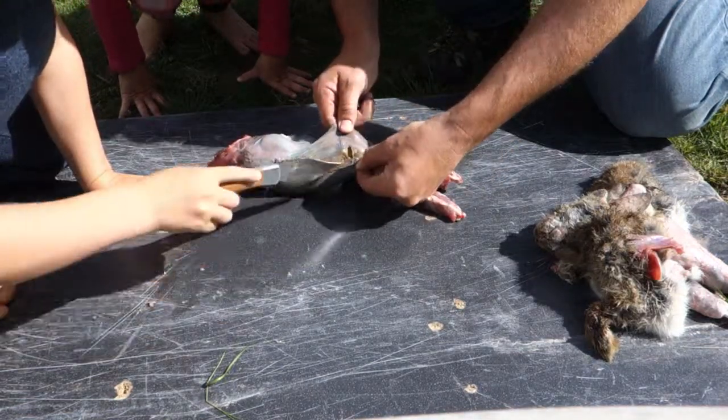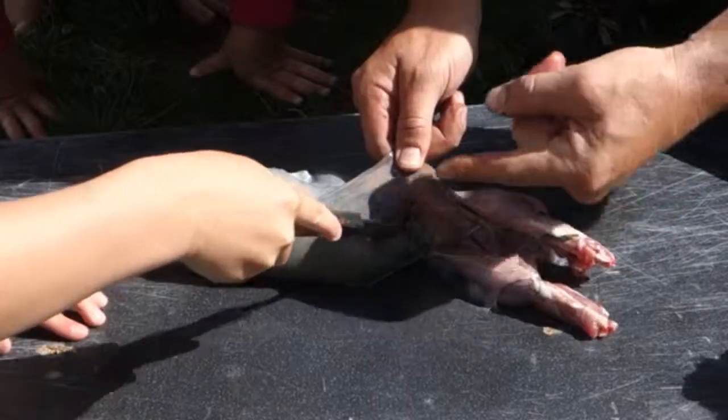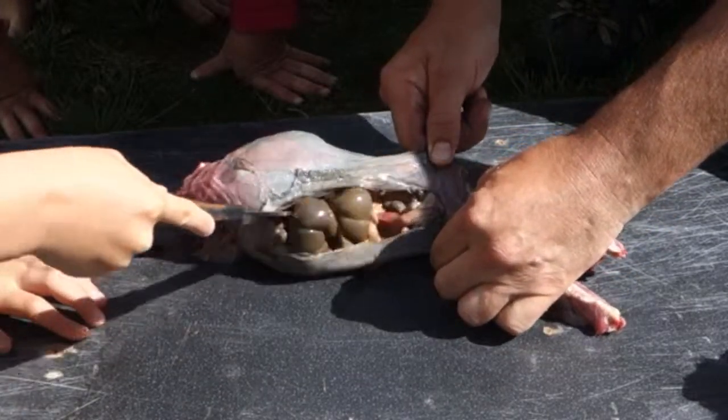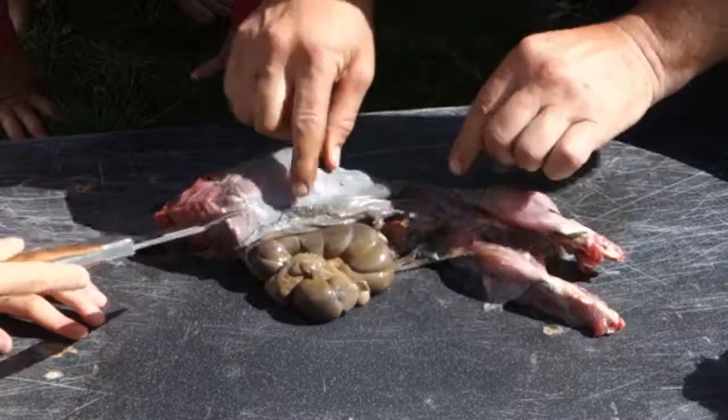Slow down. Put the knife in and just do a little sawing action — go that way towards the front of it. That's its guts.